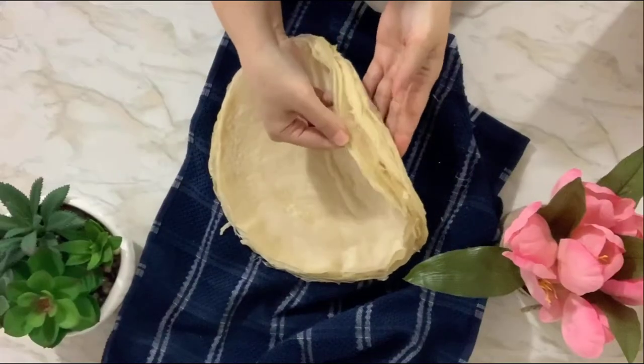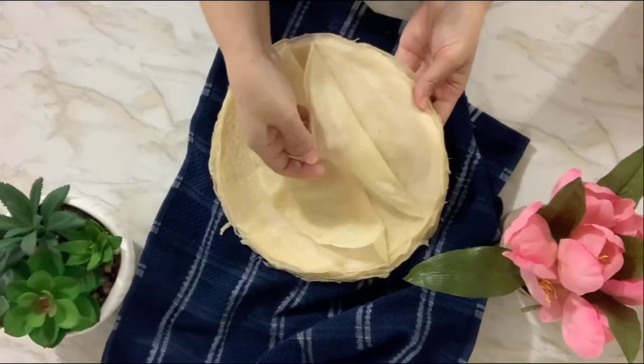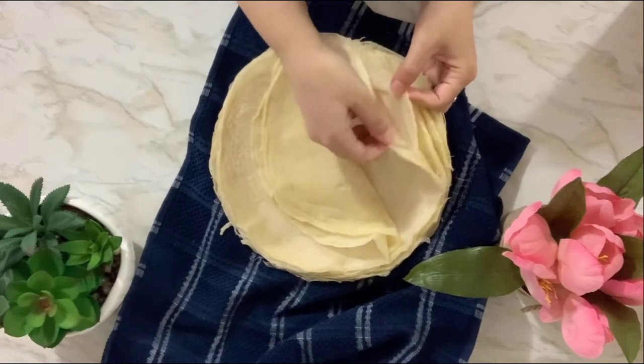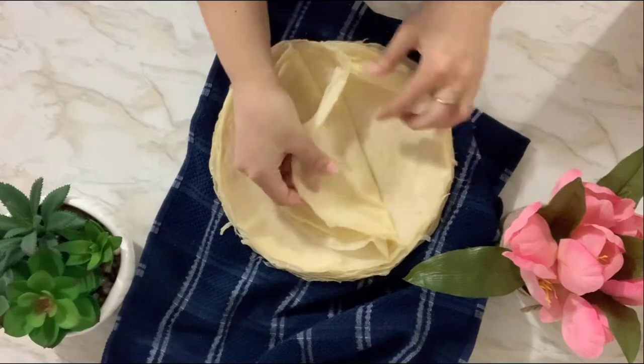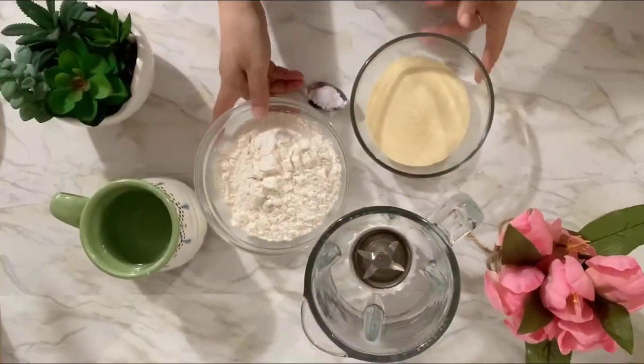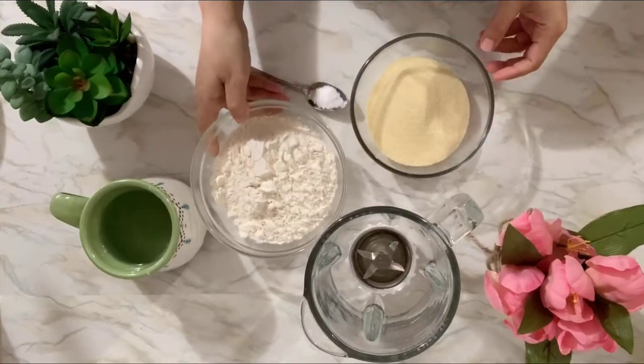Hi and welcome! Today we're making brieque pastry. Malsooka is a very easy and simple recipe, different than the one I made last time. Let's start with the recipe — enjoy! Let's start with the ingredients.